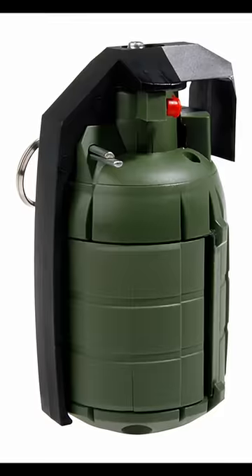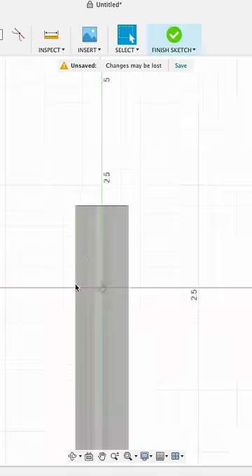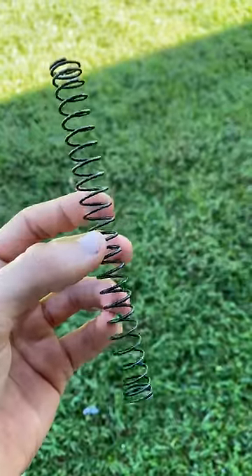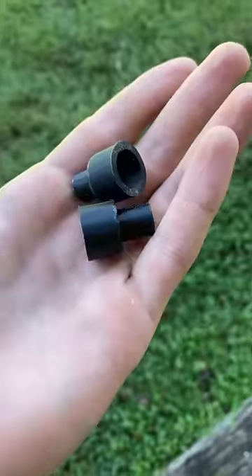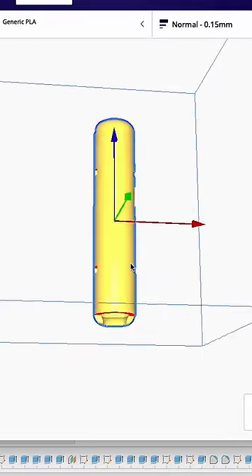Today we're going to make a fully functional airsoft grenade. Here's the plan: we're going to 3D print a tube the same size as this AEG spring. The spring is going to be our power source, and then we're going to 3D print two BB containers, and when the spring gets released, BBs will fly everywhere.